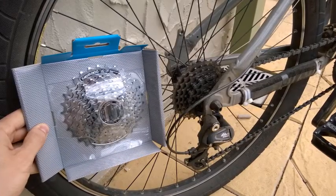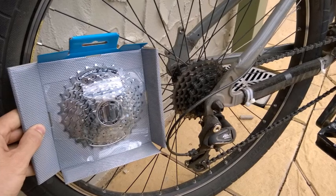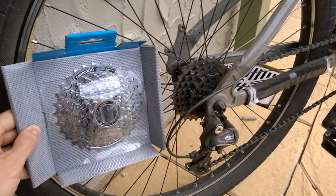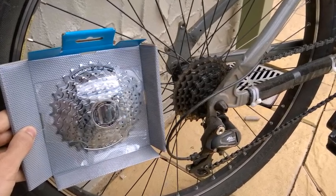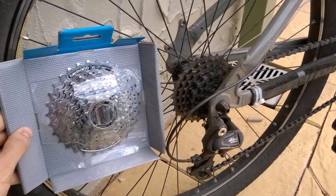The first step is to make sure you've purchased the correct replacement items. The cassette must be compatible with the rear hub, and the chain must be compatible with the cassette. The front rings are a bit more forgiving and most will work universally. However, it's always worth jumping on Google if you think your bike might be unusual in some way, particularly if it's very old.